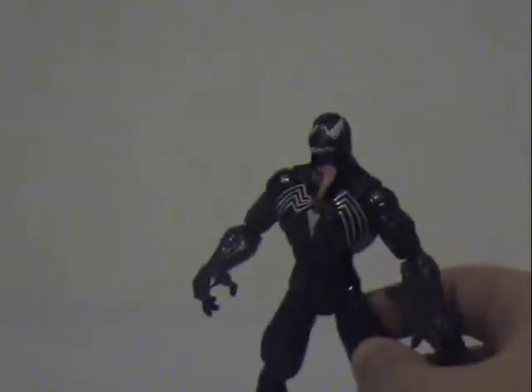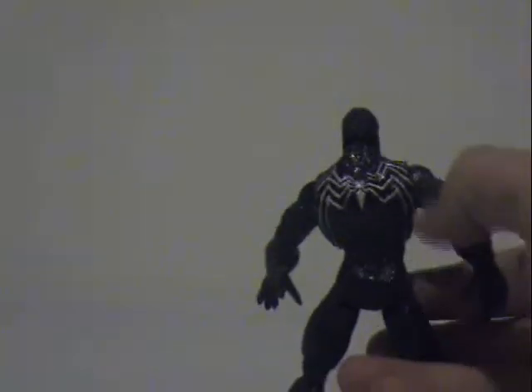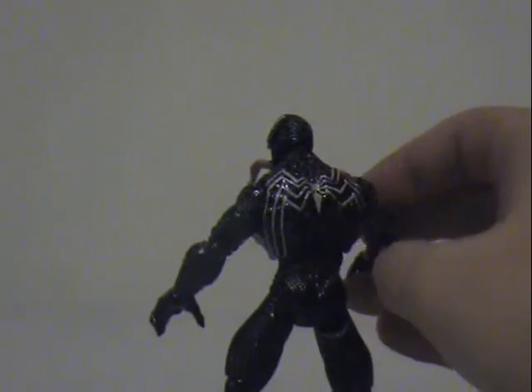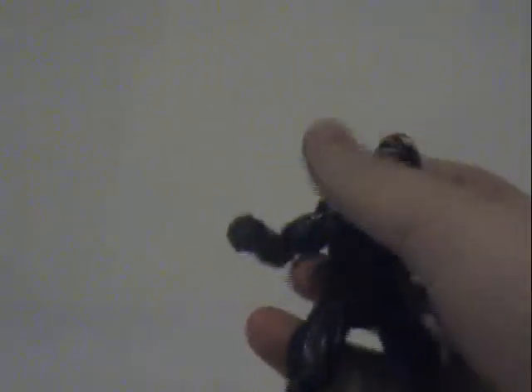For any collectors, the packaging for this is really good. I'm probably going to put a few images of the packaging in the credits. There's really not much to say — it's just a guy that stands up. I really like this guy; I've always liked Venom. It also comes with something you can attach to the wall that he climbs up on. I can't really show it to you now because this is a bit of an older action figure.